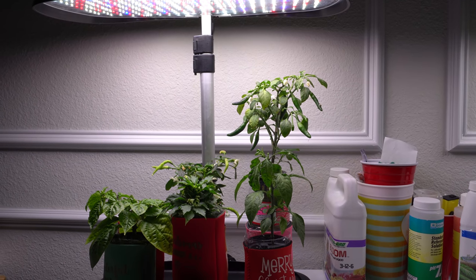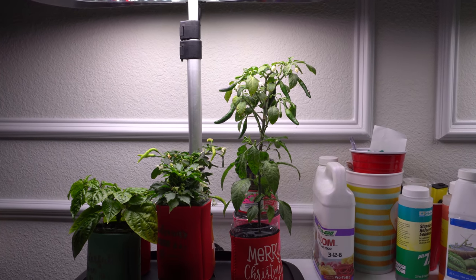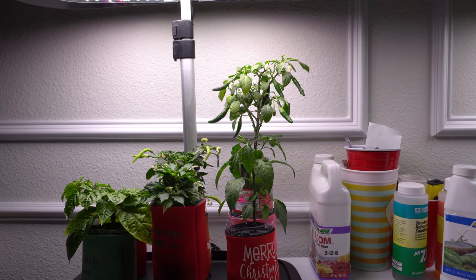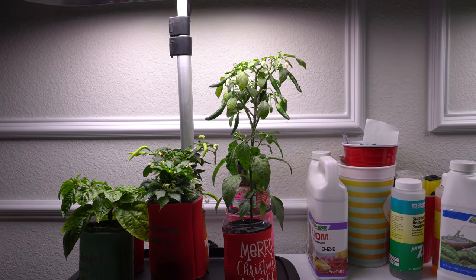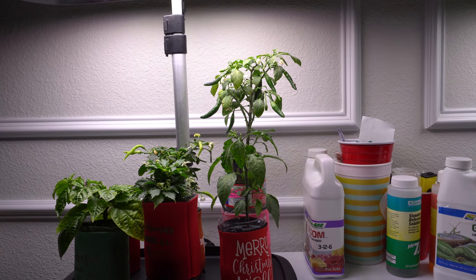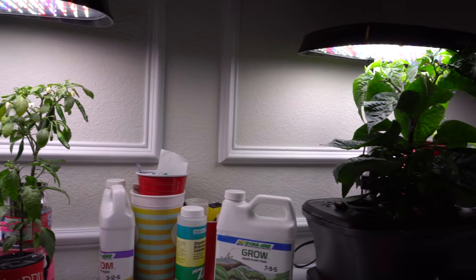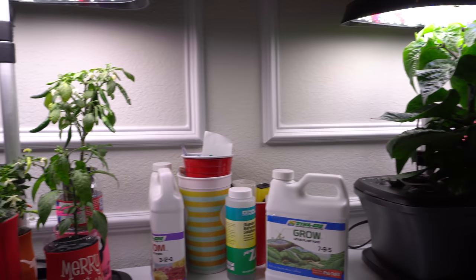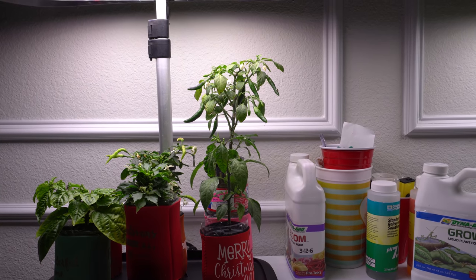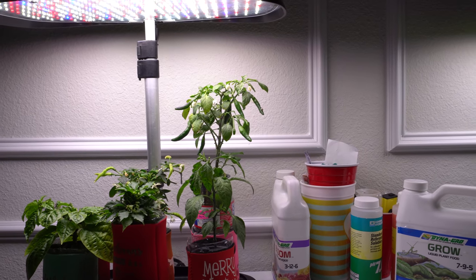Hey everybody, welcome to my channel. Today we're going to talk about AeroGarden. I've made a bunch of videos on AeroGarden and people ask a ton of questions — about the nutrients, the lighting timing, and all that stuff. Today I'm going to try to answer some of the most frequently asked questions. If you have more questions in the future, just leave them below and I may make a follow-up video.